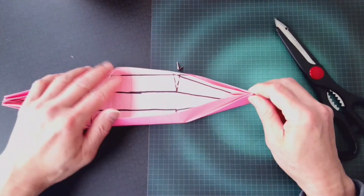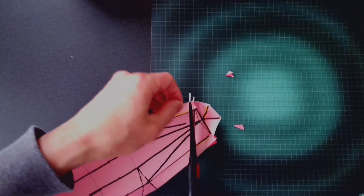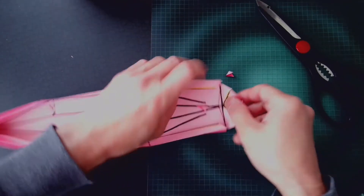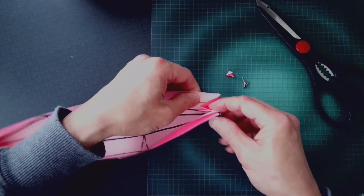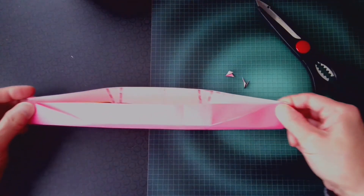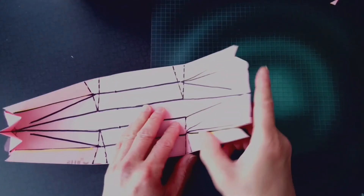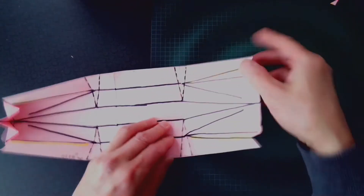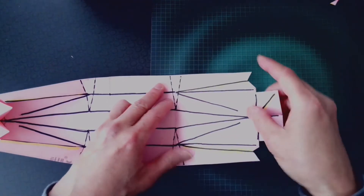For illustration here, I use scotch tape to hold the bow and the stern together. I have to cut the coroplast both at the bow and at the stern, and use scotch tape to hold them in place.